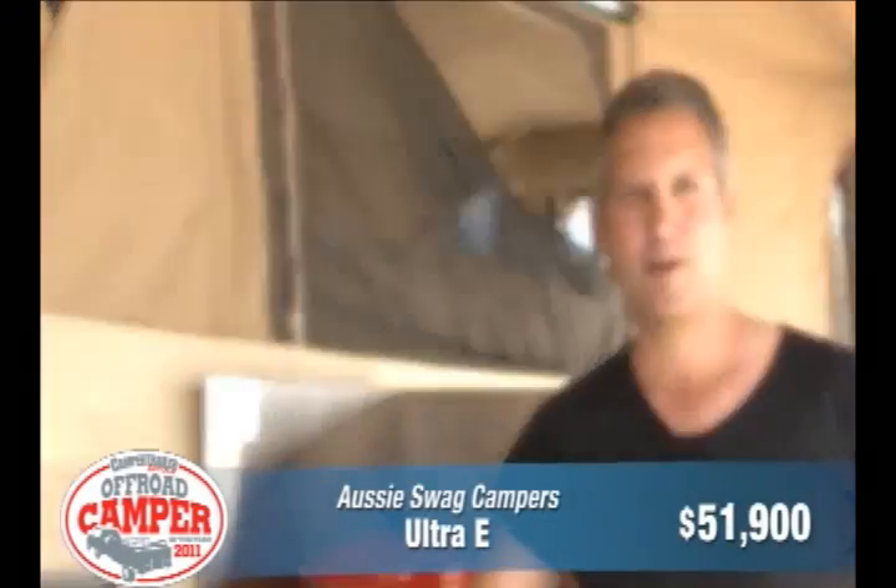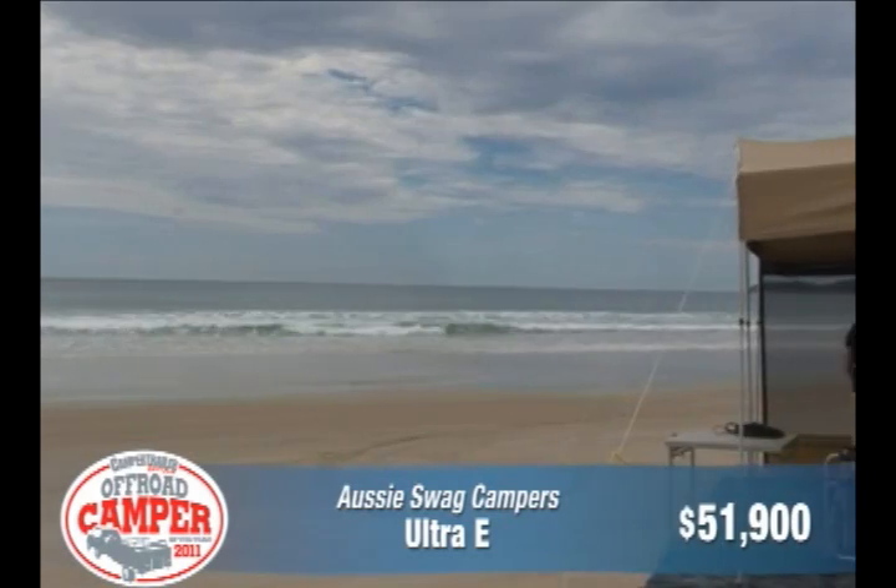Hello, my name's Scott. I'm from Aussie Swag Campers. This is our Ultra model. It's called the Ultra because it has everything.